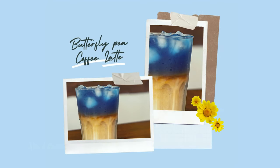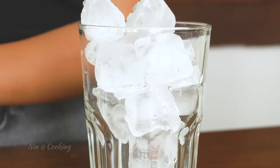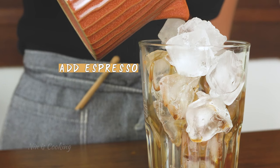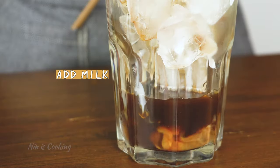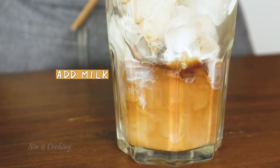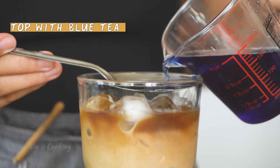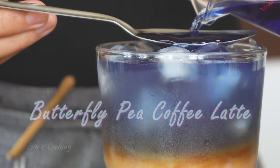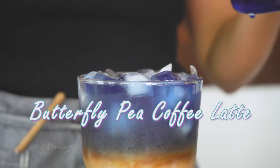Our next drink is butterfly pea coffee latte — it's as delicious as it looks pretty. Add a lot of ice cubes into a glass, then add the espresso and milk mixture. After that, add the blue tea very gently on top. To be honest, I failed to make this drink more than five times, but I didn't want to give up. I really wanted to show you — and finally, practice makes perfect, so I managed to do it.